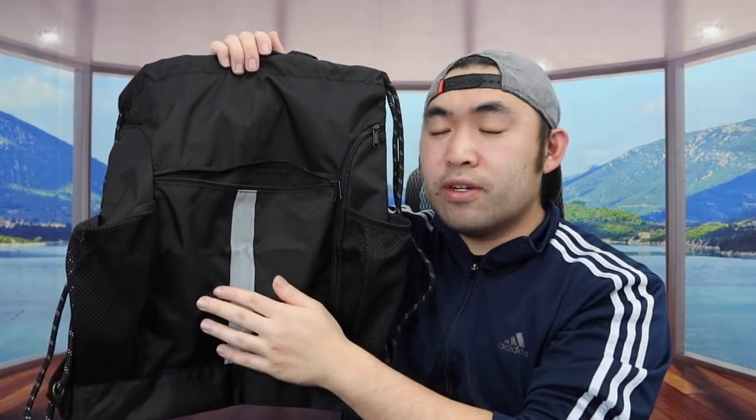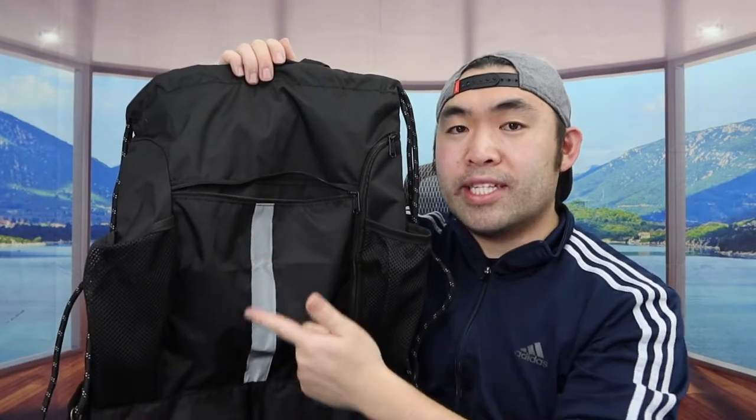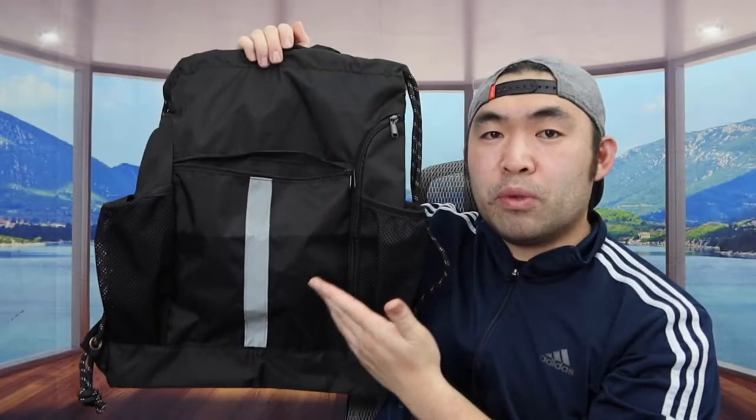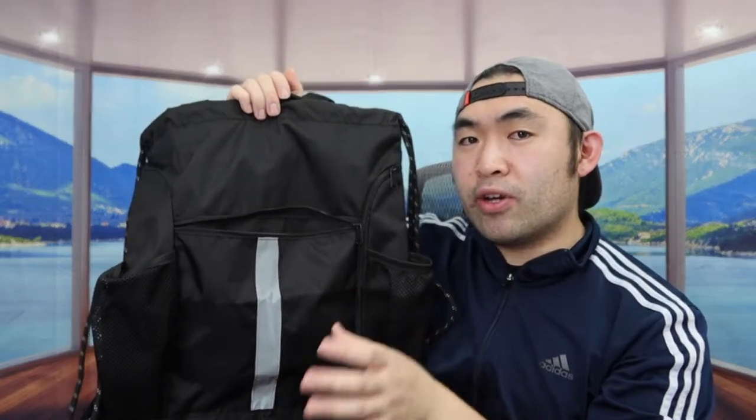In front we do have a reflector, so when you're walking at night or riding a bicycle, people can see the reflection on here. The one we got right here is a black color, but they do have this available in many other colors as well, so definitely do your own research to see which one you prefer.